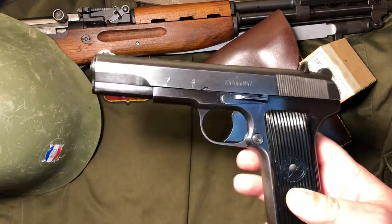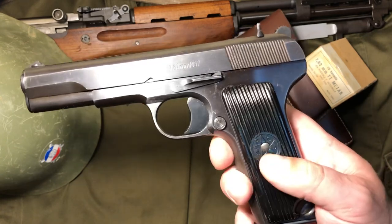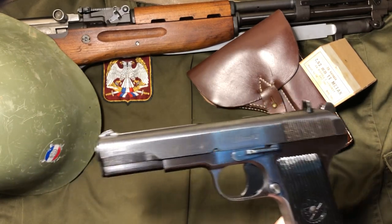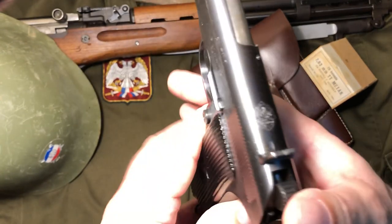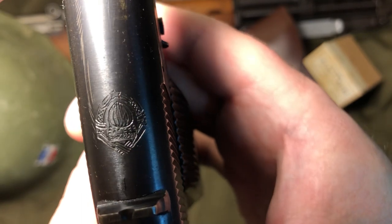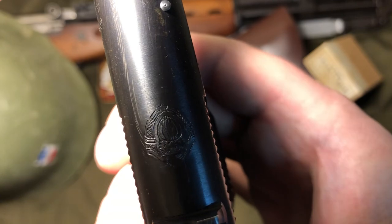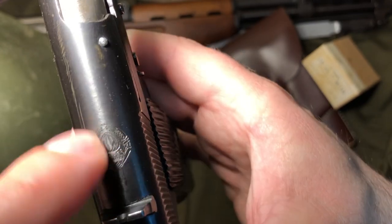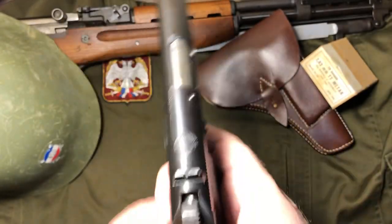Getting back to the surplus one we have here — some differences include the grips. This is the later style grip. The earlier ones would have the initials FNRJ on the grips. Then in 1963, they changed the name to the Socialist Federal Republic of Yugoslavia, and the initials changed to SFRJ, as you see on here. Another thing you can tell is the crest — the number of torches. On this one it appears there are five flames but six actual little torches. Looking online there are several different variations of that.